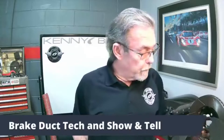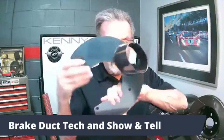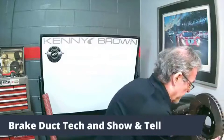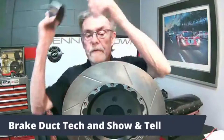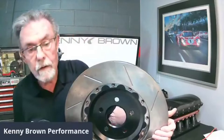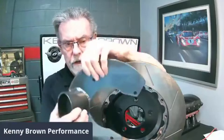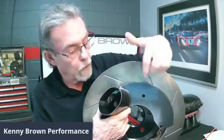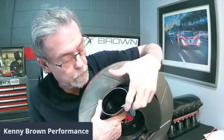My brake ducts are pretty unique and this design has been around for a very long time. The inlet is a three-inch oval, and that is done specifically — here's the inside of the rotor. The reason I go to the squished oval design is if you match that up to the rotor, you can see that 100% of the air goes into the eye of the rotor. Because it's squished, 100% of the air goes into the eye of the rotor.